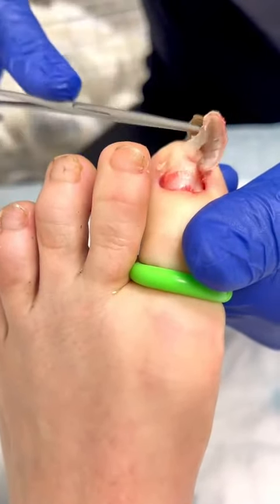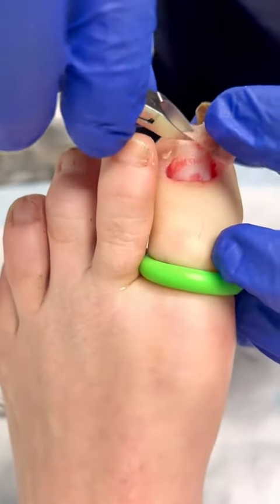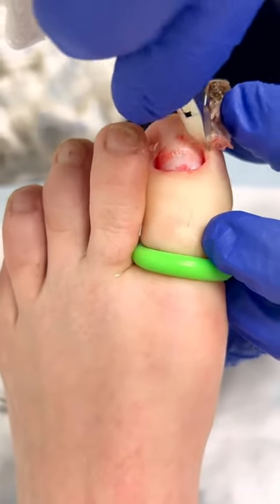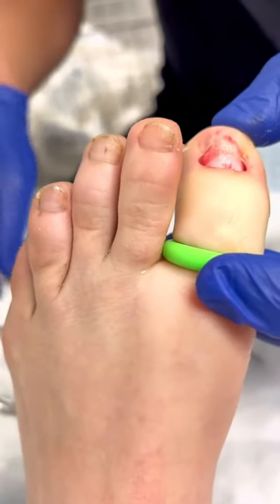We grab the hemostat, come in with our little tissue nipper, and we just cut that little piece of skin that's always attached. And there you have it — completely gone. Nail's free.